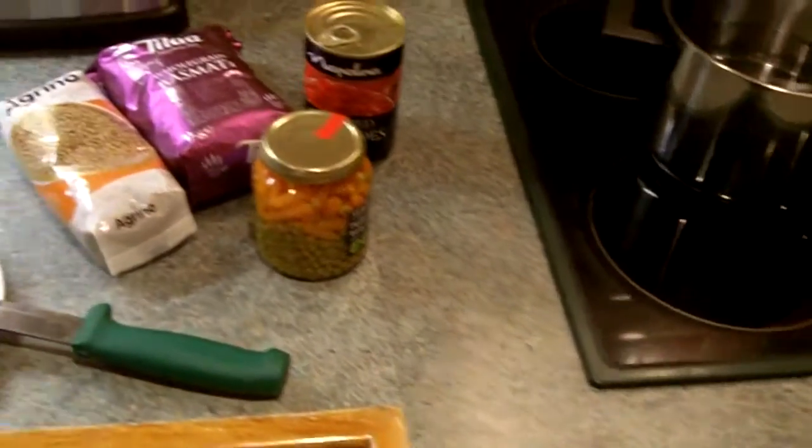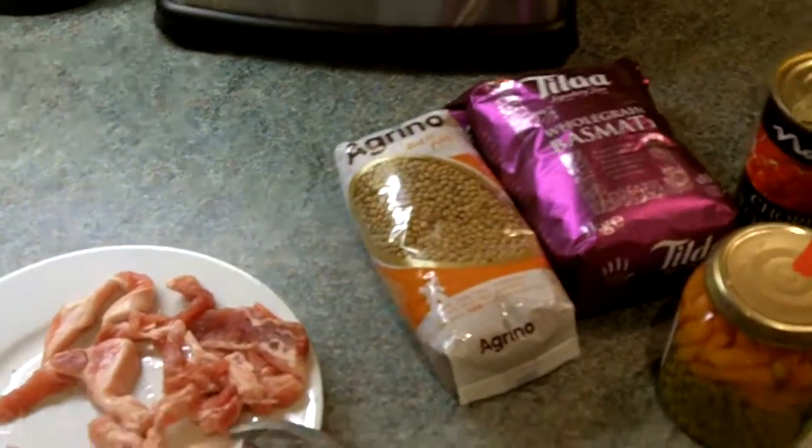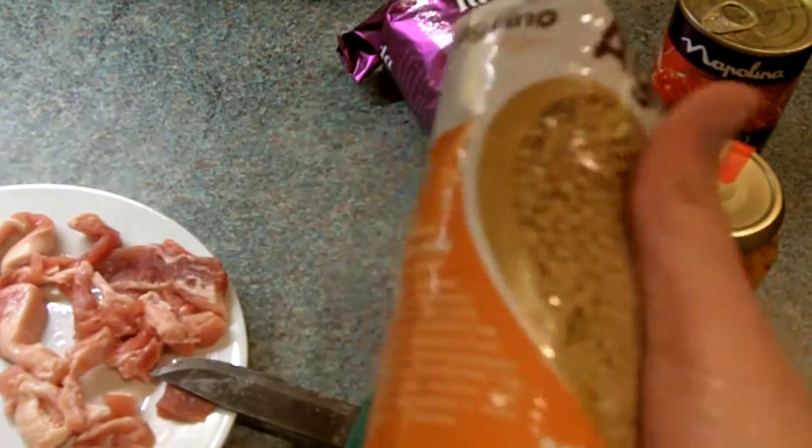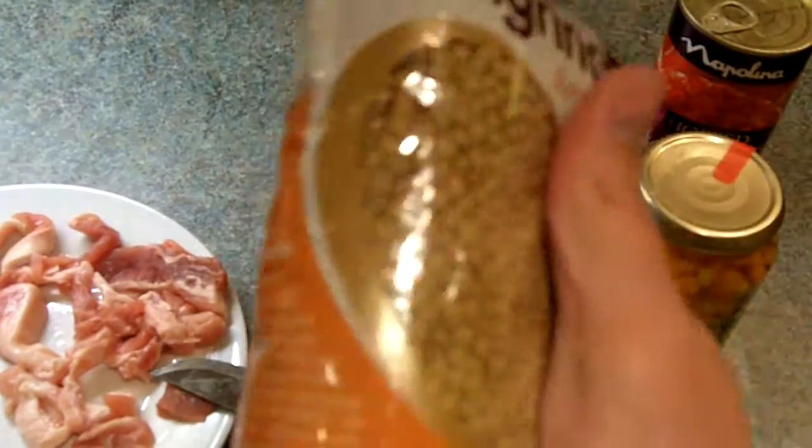Hey everyone, this is Fernando doing another video for More Survivalists. As you see, I'm preparing dinner and this time I'm using lentils. This is gonna be the main ingredient of this food.